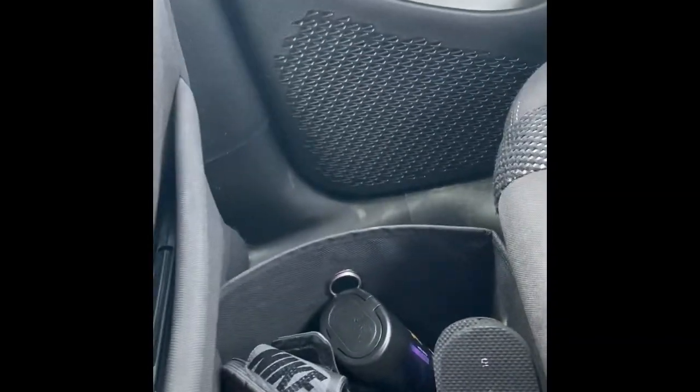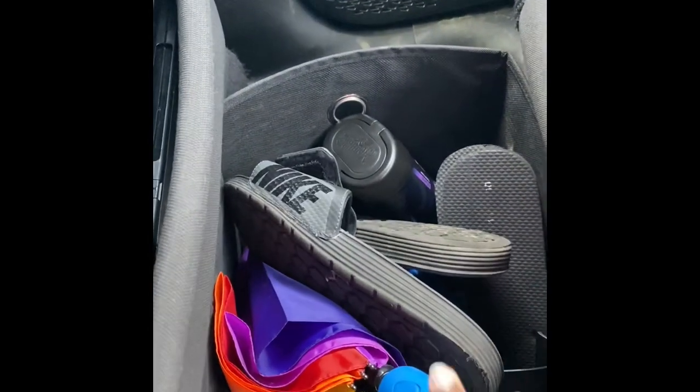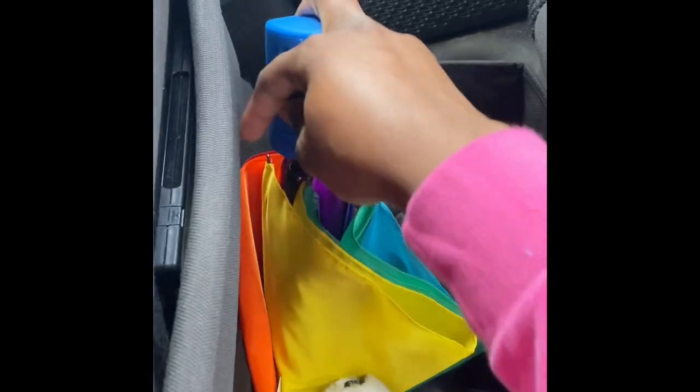We're going to take it to the back seat. I don't really want to show too much back here. We got a little bin back here, and a little umbrella for when it rains.